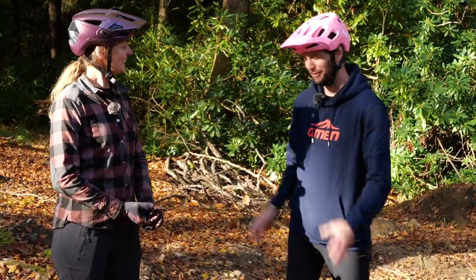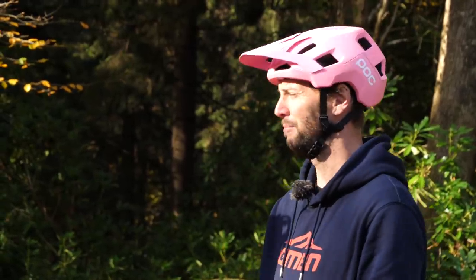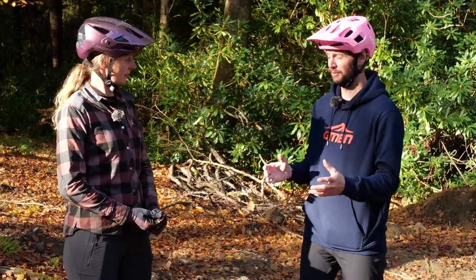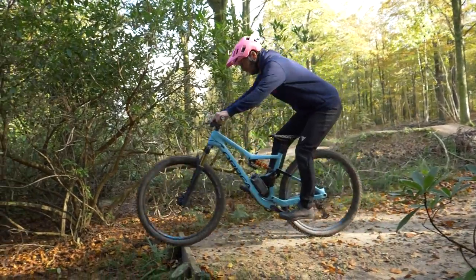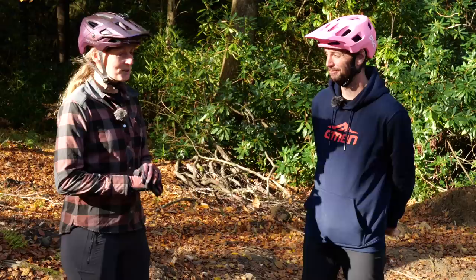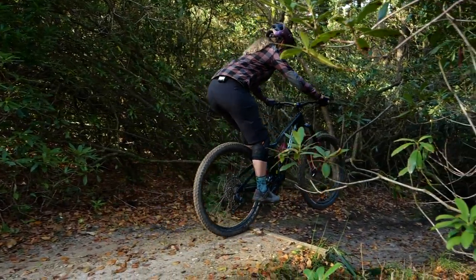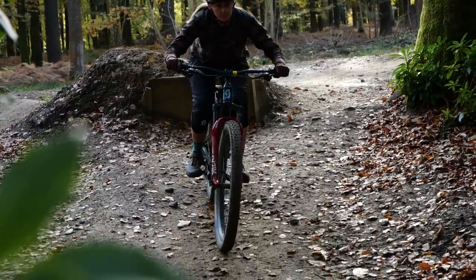A great thing to practice here is almost trying to go off that drop as slowly as you can, but still land with both wheels on the ground at the same time, nice and smoothly. When you do this, you're going to have to exaggerate that body movement — those hips shifting back even more to try and keep the front wheel up. This is great to practice in case you come across any unexpected drops out on the trail. On the flip side, the faster you go, the less movement you're going to need with your hips. But be careful when you bring the speed in — it's easy to confuse speed with technique, so just bring that speed in when you're starting to land really consistently, both wheels at the same time.